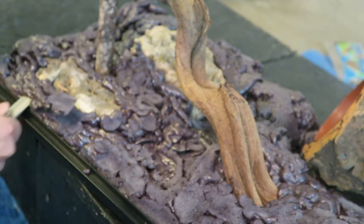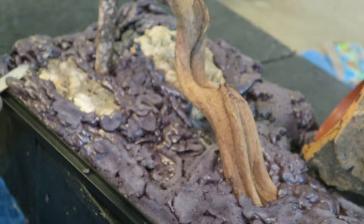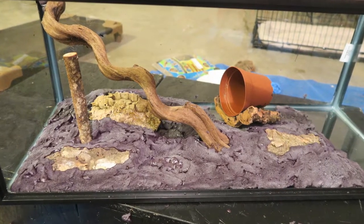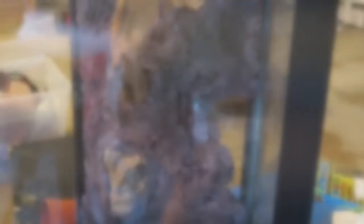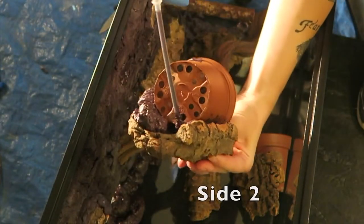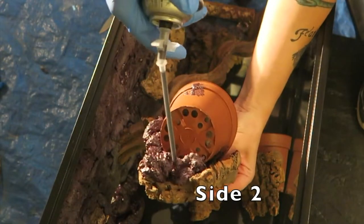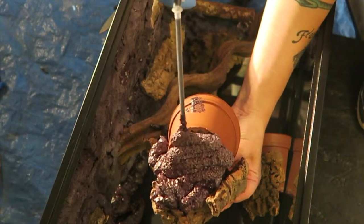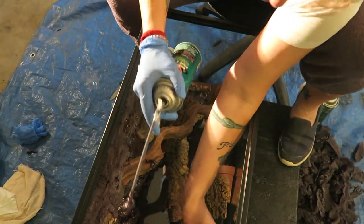You do want to leave a three-to-five inch space at the bottom of your tank when doing the Great Stuff for your substrate layer. When I did side number two — which is going to be the back of the tank — I went ahead and added plant pots and continued to Great Stuff the back of the tank.